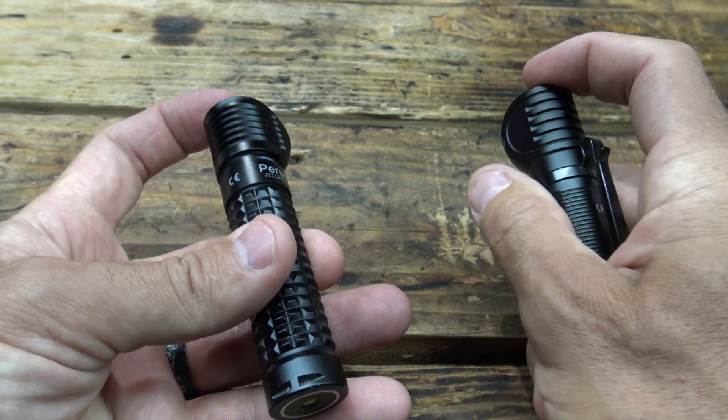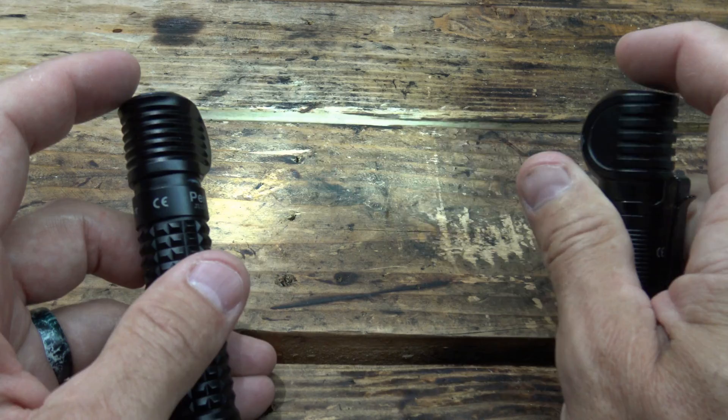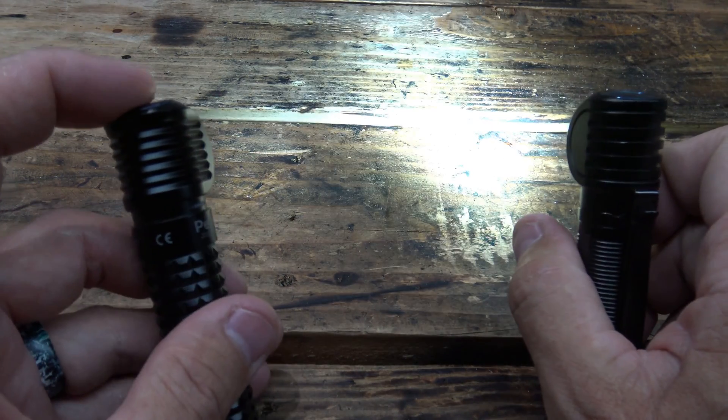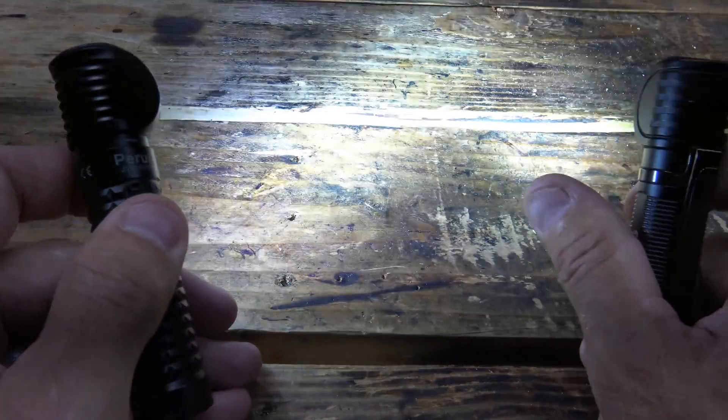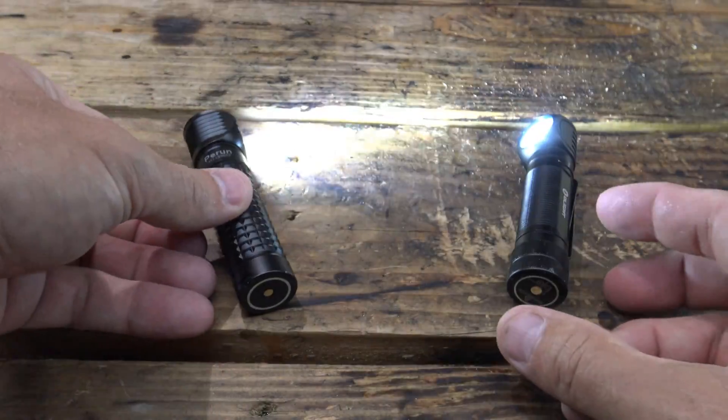Let me go ahead and turn these guys on. Let's bump these up to turbo — there's the H2R on turbo and the Perun is on turbo.